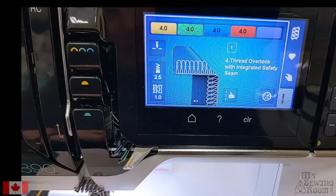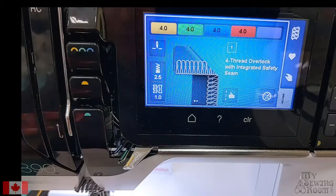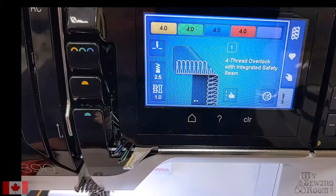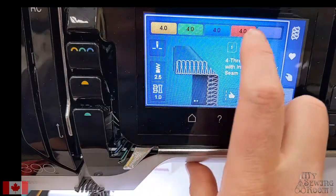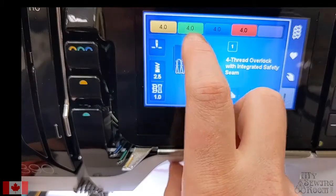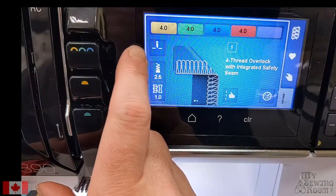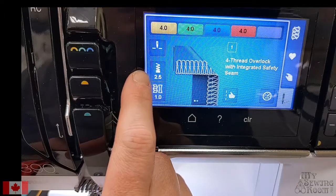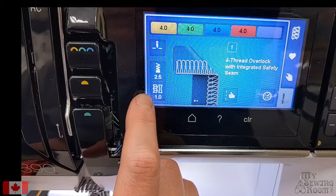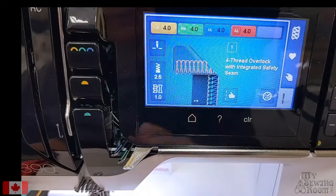I did a little bit of serging last week on the L850, which is a serger only, and I just thought it was really neat how seamlessly this machine will let you know what you need to change to go from one thing to another. On screen we've got the tensions for the four threads being used: yellow is our left needle, green is our right needle, blue is our upper looper, red is our lower looper. Right now our needles are stopping in the up position and our stitch length is set at 2.5, which is quite normal for a serger stitch, and our differential is at 1.